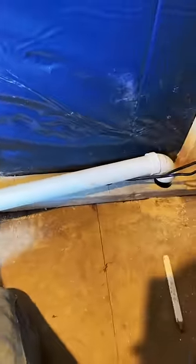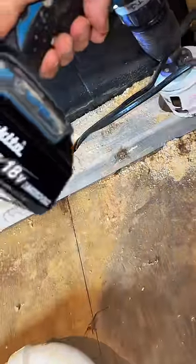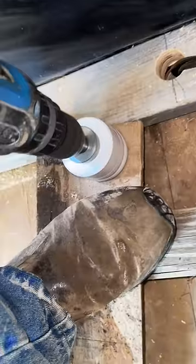Hole saws drill straight holes by having a drill bit in the middle that sticks out further. This bites into the wood first and allows you to drill straight, but there's no wood for it to bite into.